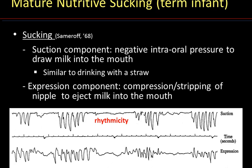The expression component consists of the compression or stripping of the nipple — bottle or breast — by the tongue to eject milk into the mouth. I like to use the analogy of milking a cow by hand as it used to be done in the old days. The recording below shows the mature nutritive sucking pattern of a term infant. The top channel corresponds to the negative pressures generated with suction, and the bottom channel the positive pressure generated by the compression or stripping of the nipple by the tongue against the hard palate in order to eject the milk into the mouth.